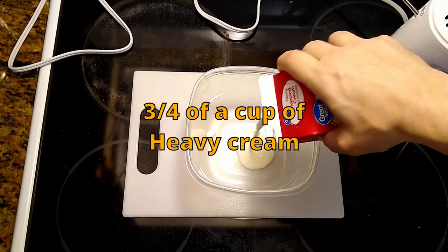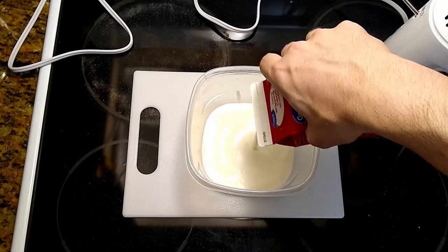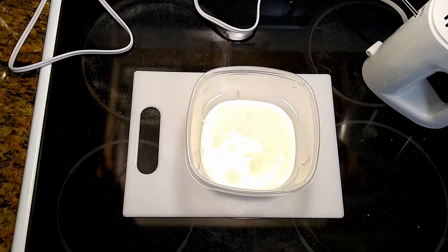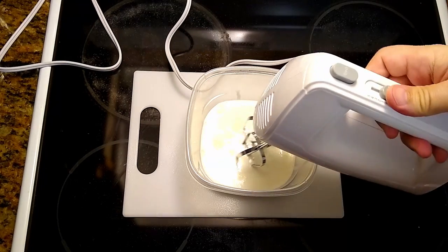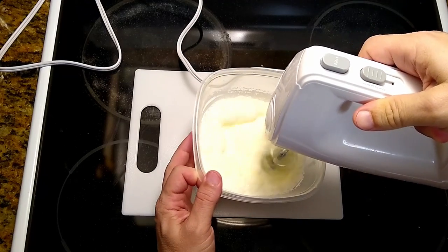Three quarters of a cup of heavy cream. I left this heavy cream in the freezer for around 15 minutes. Now we really need the machine for making this topping. Mix, mix, and mix.